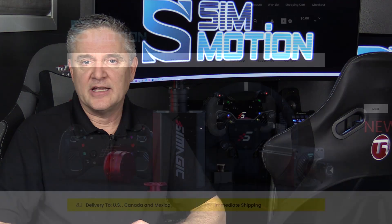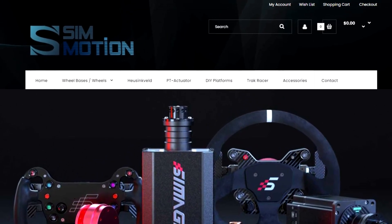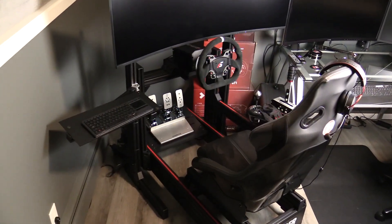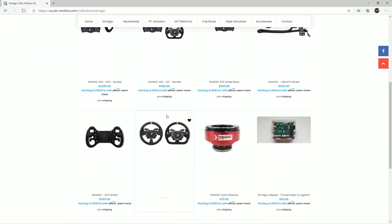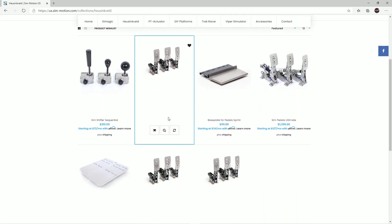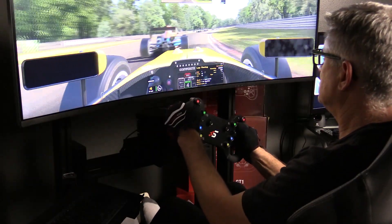I am now the CEO and partner in SimMotion, and I'm really looking forward to showing you what we have to offer. All the hardware that you're going to see me showcasing here on Inside Sim Racing will be available through our e-commerce site. We carry a wide variety of sim racing gear, and I'll be doing product showcases, tutorials, tips on how to get the most out of these products, maybe some interviews, and of course some racing related stuff too.